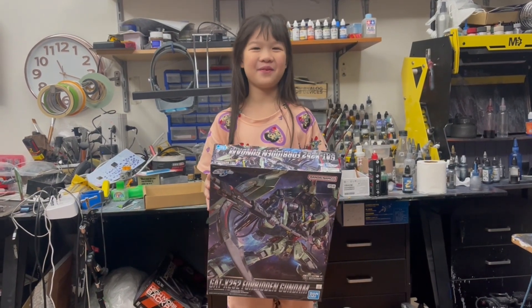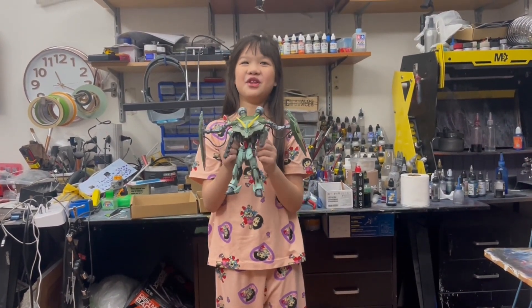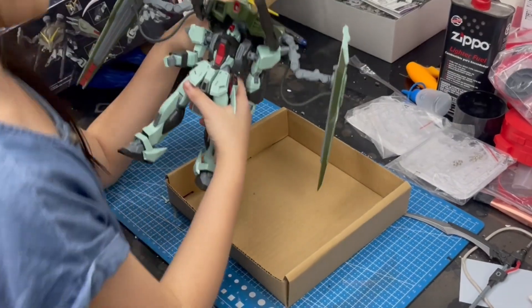Today we are going to build and paint the Forbidden Gundam. And now we will be disassembling the Forbidden Gundam.